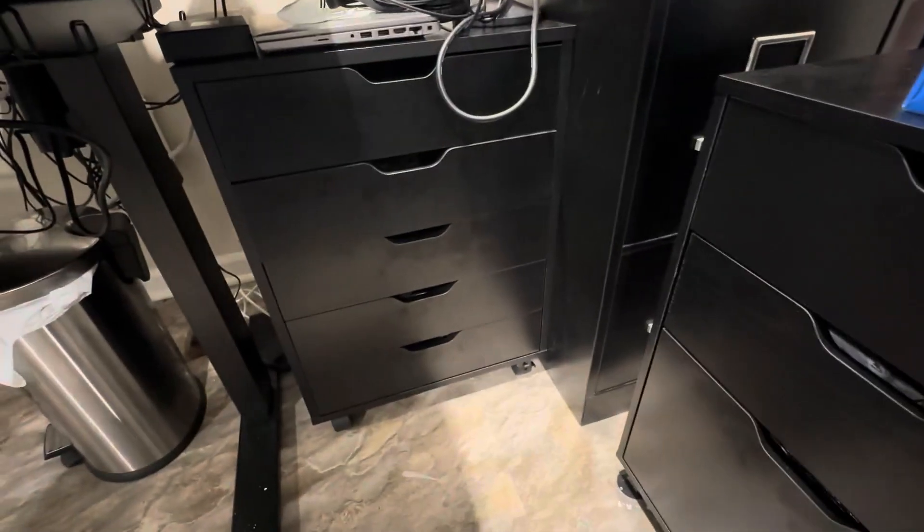It's pretty sturdy. I can get a lot of stuff in there. The drawers are pretty good. You do need to push them in a little bit sometimes because of the way it's built. But really happy with this.